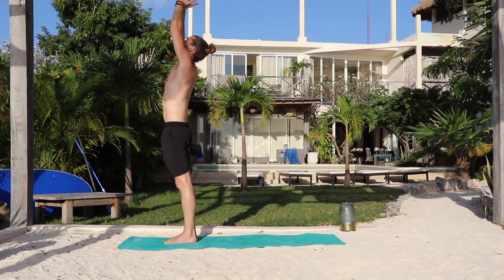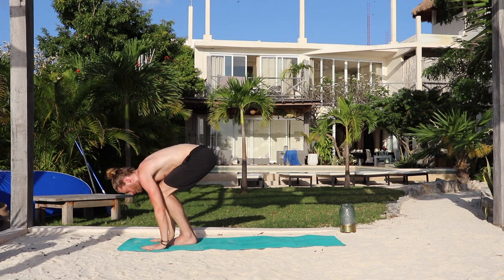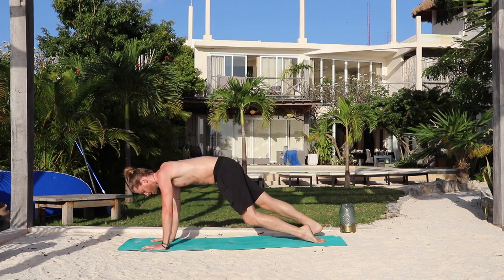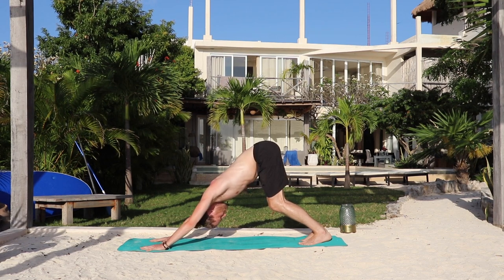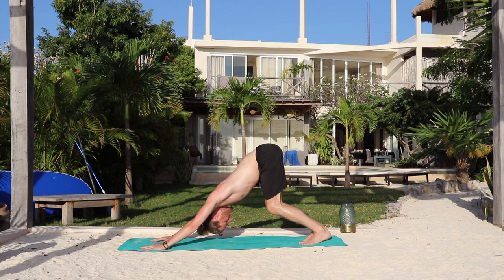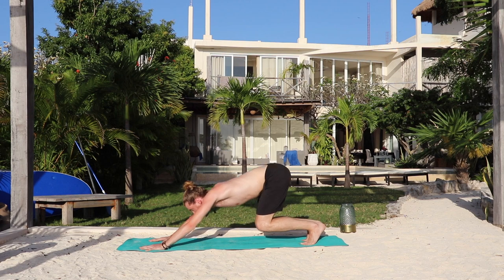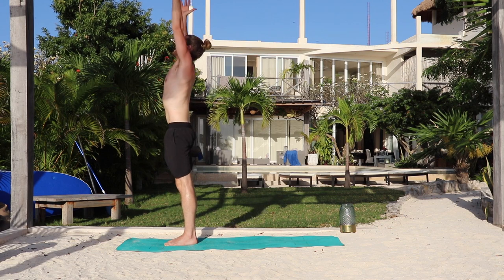Inhale, upward salute, relax the shoulders. Exhale, forward fold. Inhale, lengthen the waist. Exhale, step or hop back. Take your vinyasa. Inhale, upward dog. Exhale, downward dog. Five breaths — breathe in, breathe out, one. Inhale. Exhale — two. Inhale. Exhale — three. Press the chest toward the thighs. Inhale. Exhale — four. Gaze at the thighs or the belly button. Inhale. Exhale. Bend the knees and look forward. Inhale, walk or hop to the top of the mat. Exhale, fold forward. Inhale, rise to stand, arms up. Exhale, arms by your sides.